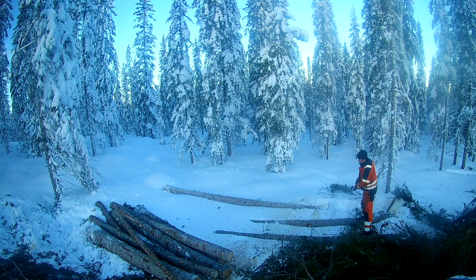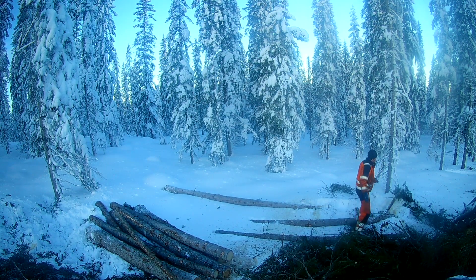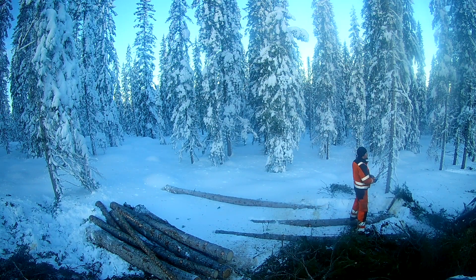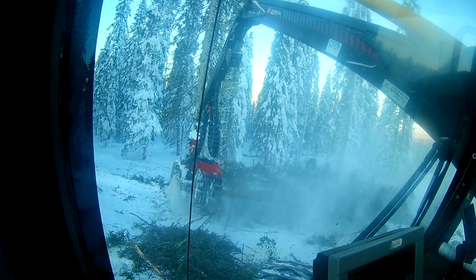I've measured a couple more later on during the day and most of them are spot-on or a tiny bit too short. They might be a bit too long when it gets down to the very thin dimensions where we're down in the pulp section, but then the length is not that important anymore.